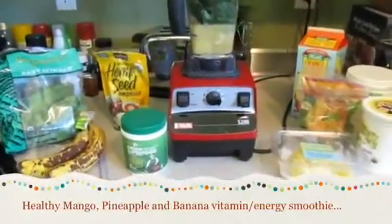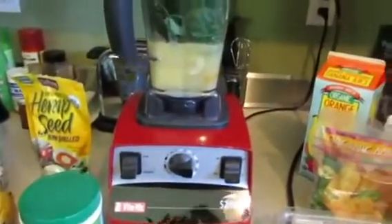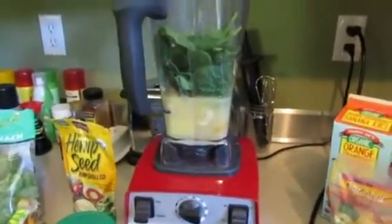Hey guys, so today I am making myself a mango, banana, and pineapple smoothie.